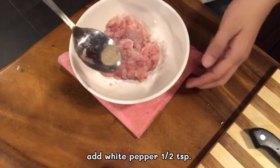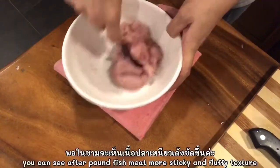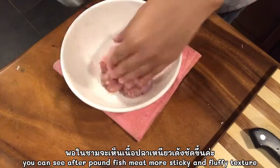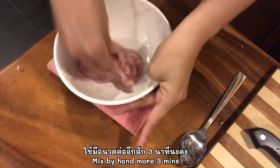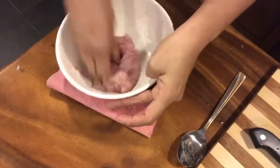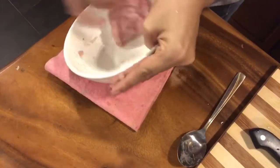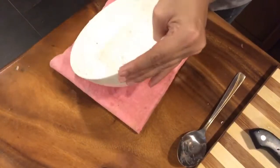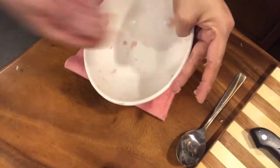I will add a little bit of pepper. You can see the texture after we pound it — it's sticky.